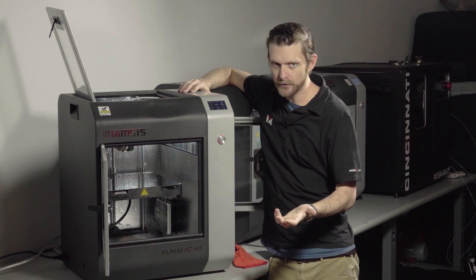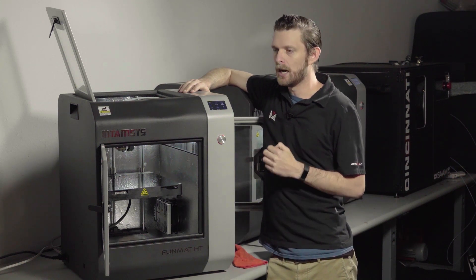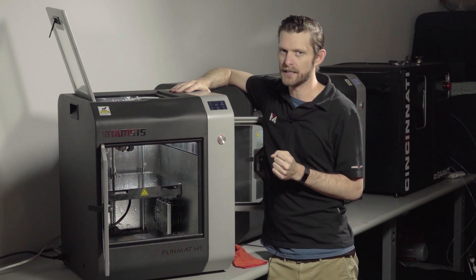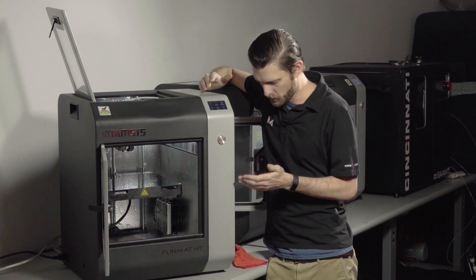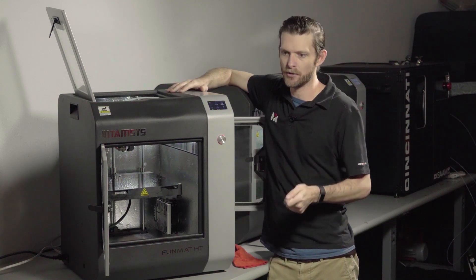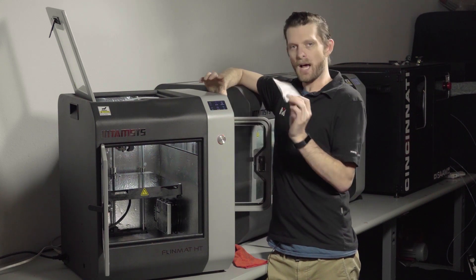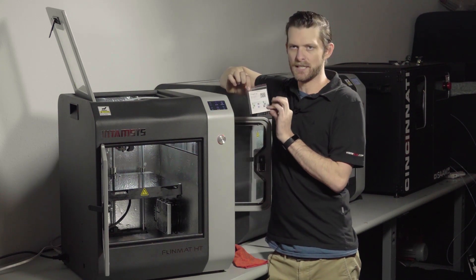You can either build one yourself — it's not that difficult, a bit of a learning curve — but we also have them for sale on our site that are pre-configured just for this machine. It's literally plug in the USB cable, plug in the power. That's all there is to it.